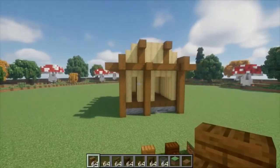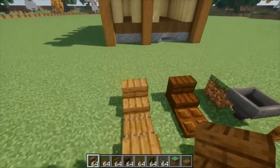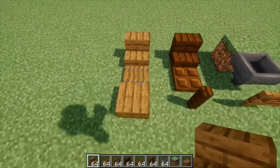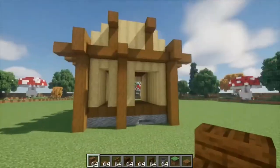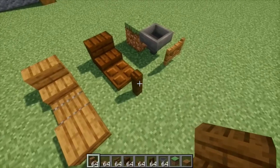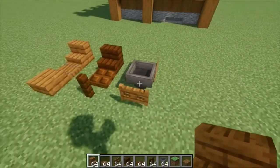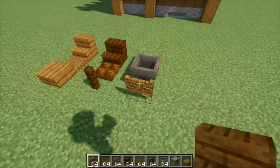Alright, so with the walls done, we can finally move on to the windows of the house. Now, to do that, we're going to be needing a bunch of materials. First, we're going to need spruce wood stairs, trap doors, and slabs. We're also going to need dark oak stairs, dark oak trap doors, and dark oak fences. And then finally, we're going to need grass or dirt, a hopper, and spruce fence gates.